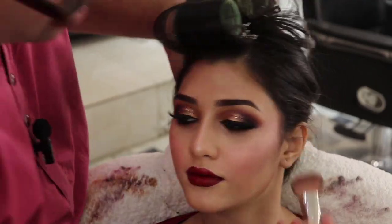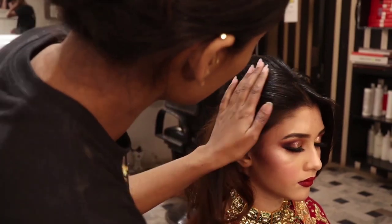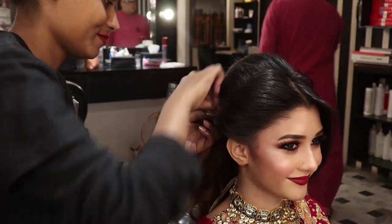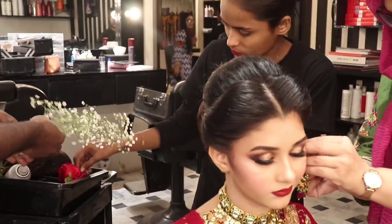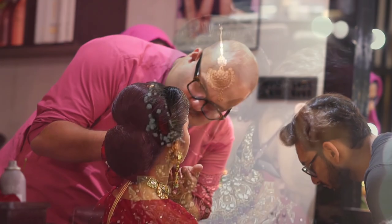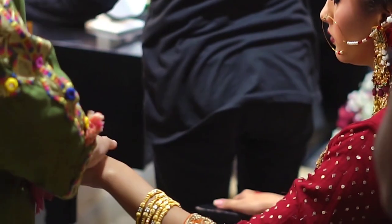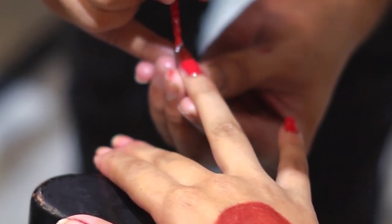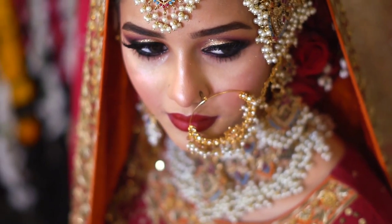Now we will finish the contouring so the cheekbones look more defined. Then we move to the hair — we have given a soft twist to the hair so that it looks elegant with an eastern feel and a royal look is achieved overall.